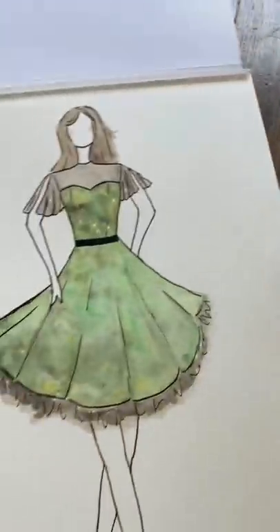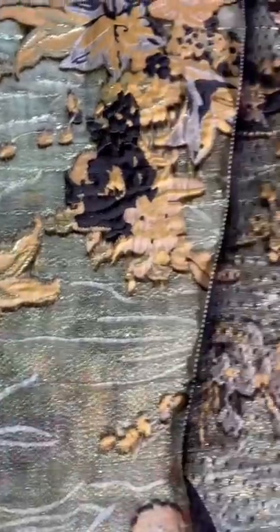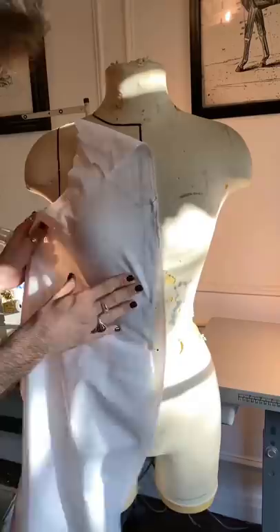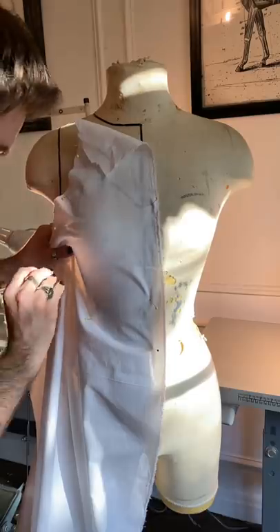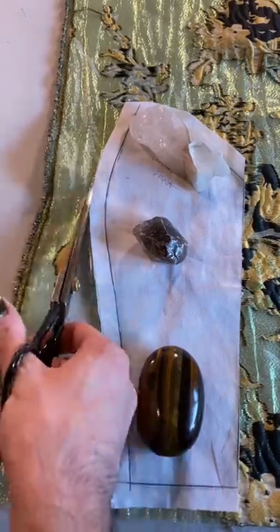Today I'm going to make a dress that you would see walking the streets of old Hollywood back in the 50s and the 60s. I found this incredible iridescent brocade and I'm gonna pair it with this Swiss dot. I started by draping my pattern on the dress form and then tracing it out and cutting all of my fabric pieces.